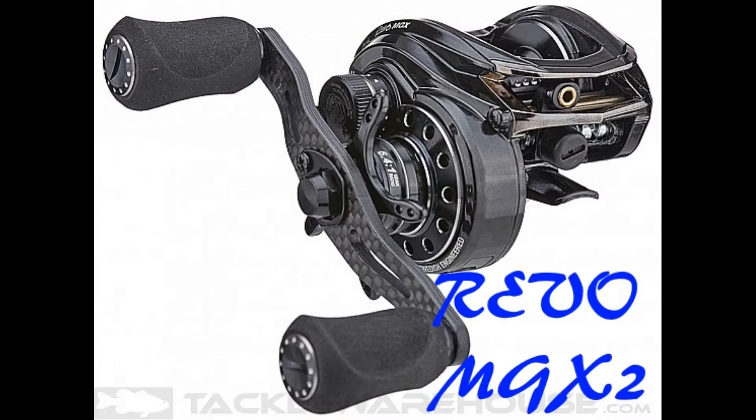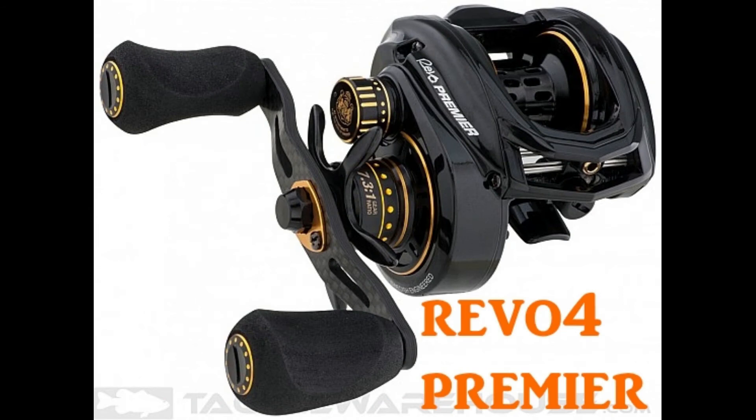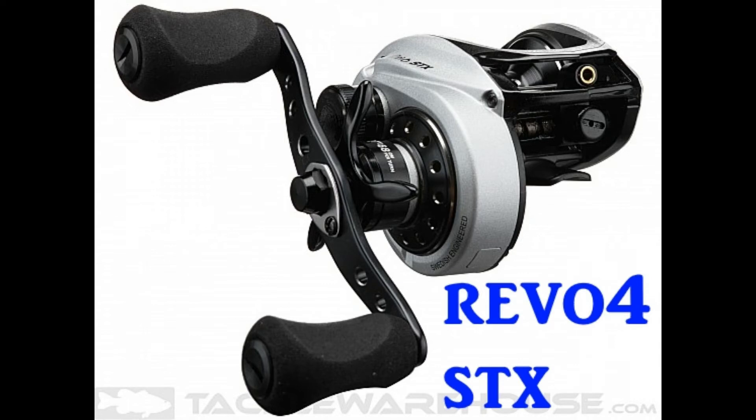Moving on to Abu Garcia, I would love to test the new Revo MGX2 and put it up against the Revo Altus Baron 50. The MGX Stream is another one I'd love to test — I've read good things about its casting. I'd also love to test the Revo 4 Premiere or the Revo 4 STX, because I hear they have a new braking system where you can lock the braking arms just like Shimano, giving you more adjustability.